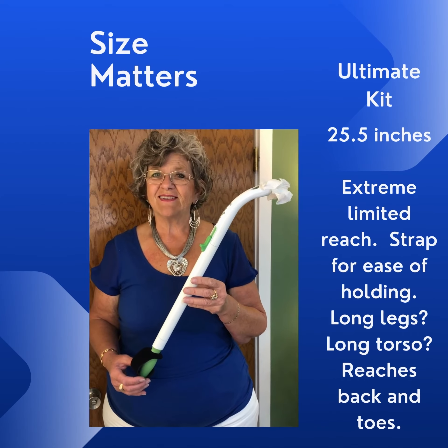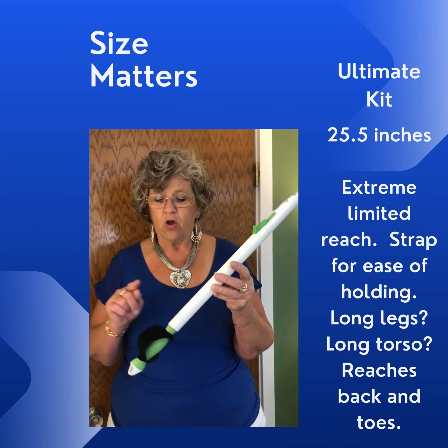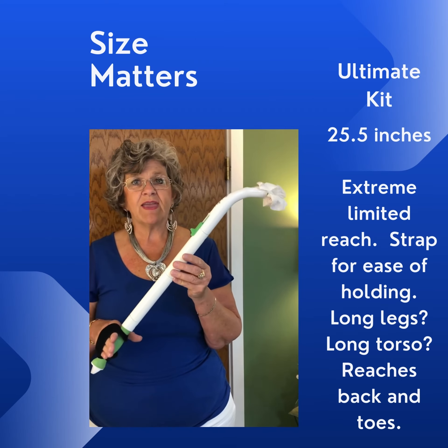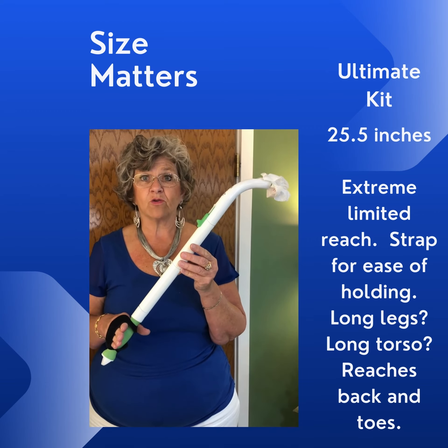This is our ultimate kit. It gets up to 25 and a half inches and because it's extra long, we make sure to include the strap so that you've got the leverage, because it's a little more cumbersome. This comes in very handy when you want to reach your toes and you have long legs or a long torso.